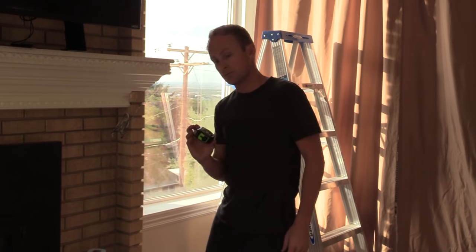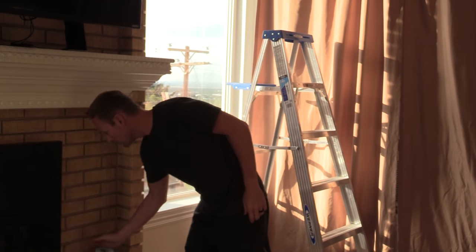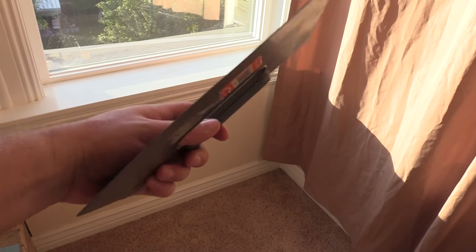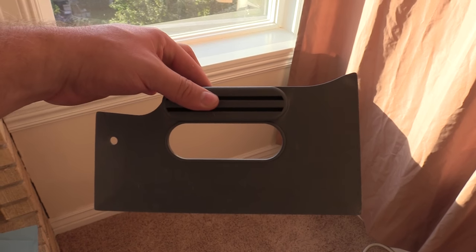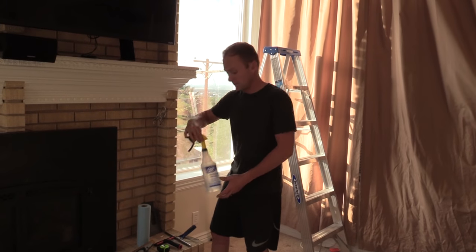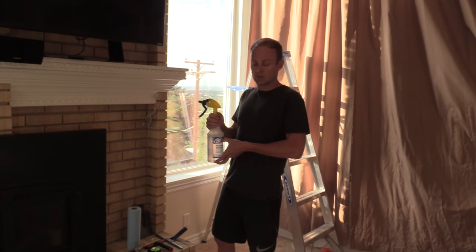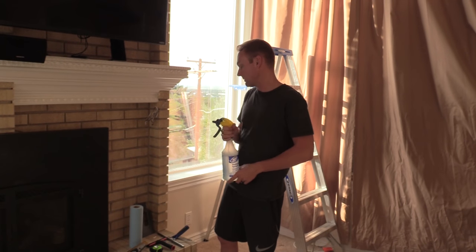A tape measure. A roll of paper towel. A hard card — this one's the one that we like the best, it works really well. You can use a smaller one if you already have one around your house, but I'd recommend buying one of these. And a spray bottle 75% full of distilled water and 25% full of Johnson's baby shampoo.